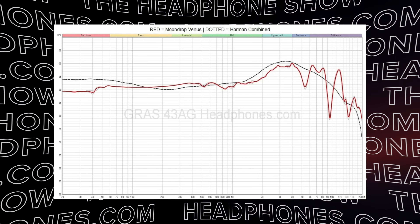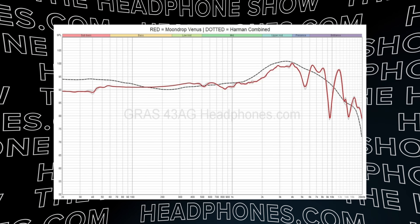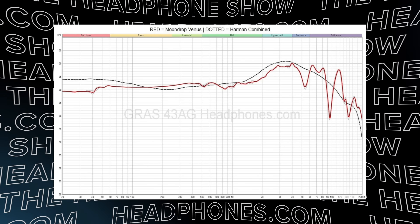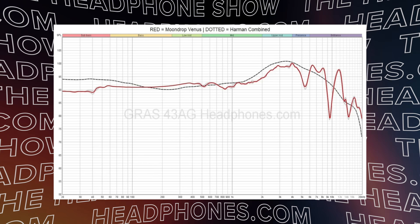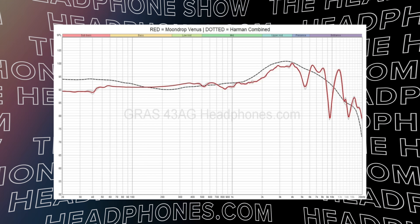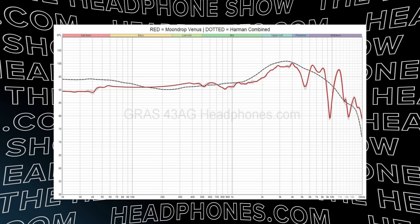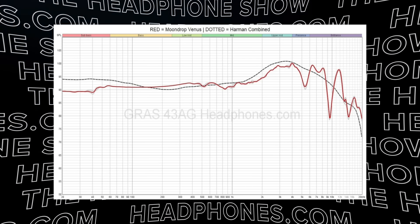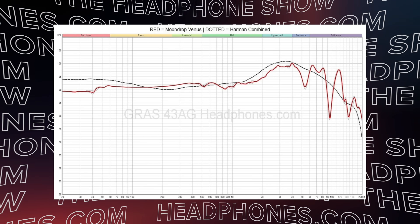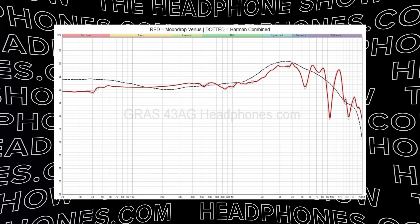We see pretty solid linearity throughout ear gain, and then around 5kHz is where things start to go up and down a little bit. The peaks here don't really sound that aggressive, which is surprising given how much they're moving up and down, though part of this is probably a couple of resonances. We're seeing a dip right around 9.5kHz, which does happen on a lot of headphones with these measurement rigs. All things considered, aside from the upper treble, it's relatively target-adherent and pretty close to what I would describe as neutral.